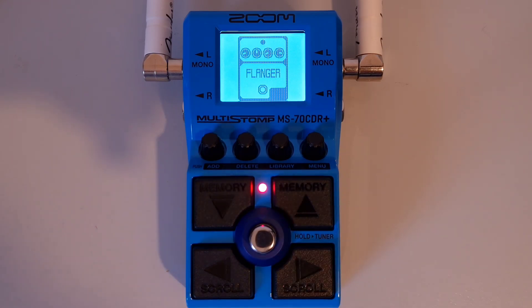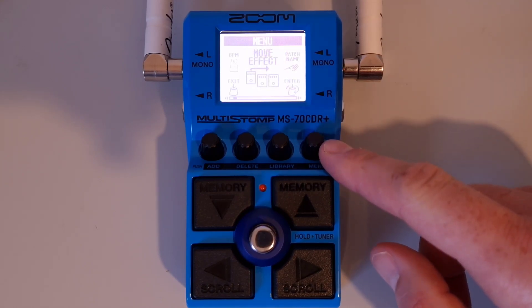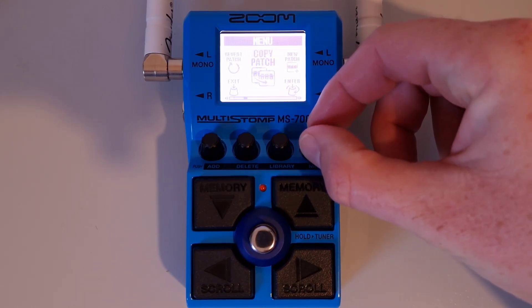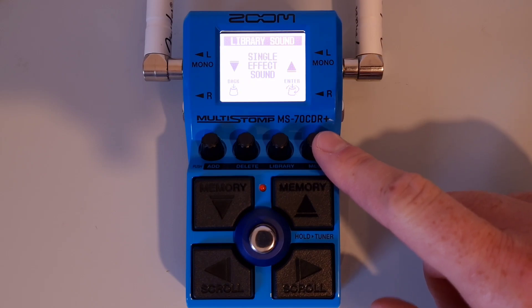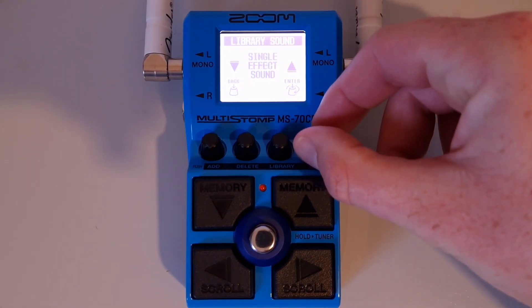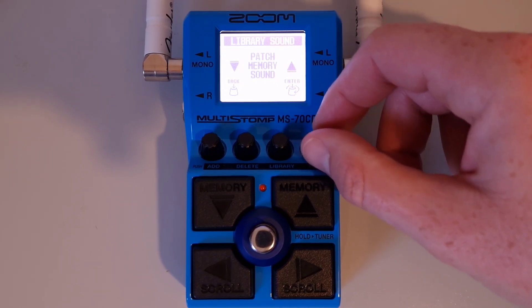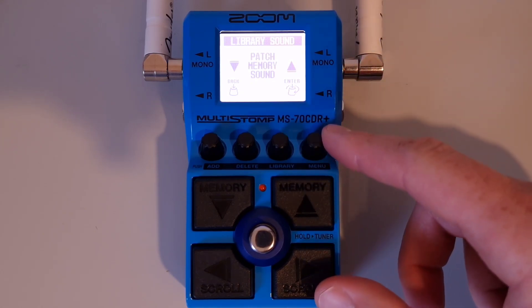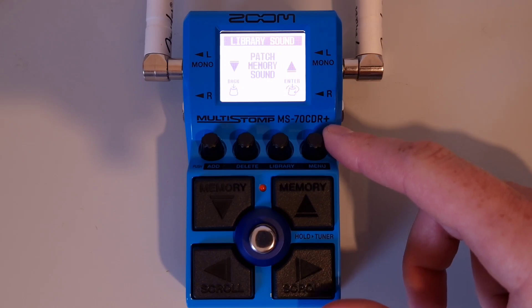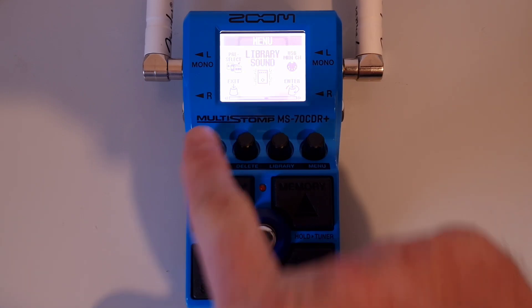This is part twenty-nine: How to set the sound on the library screen. Press the menu button, then turn it until you see 'library sound.' Press down on the menu knob, then turn it to select between single effect sound or patch memory sound. Single effect sound allows you to check the sound of just the selected effect in the library. Patch memory sound allows you to check the sound of the entire patch when changing an effect. Once decided, press the menu knob to confirm, then press the exit knob to exit.